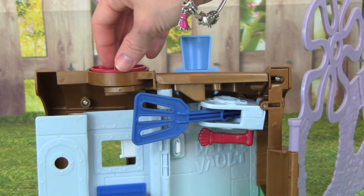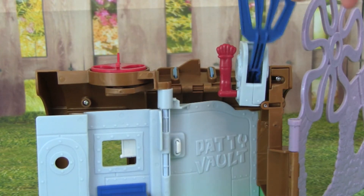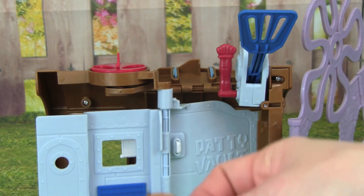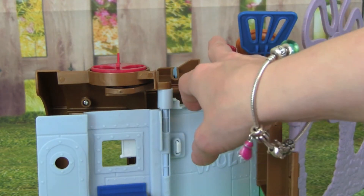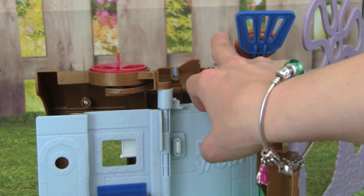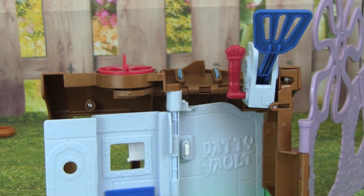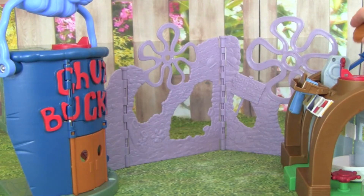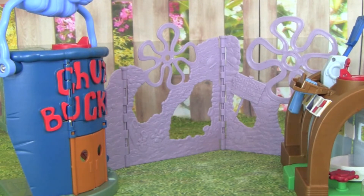Check this out — if we turn this, it opens up the spatula that we can put Krabby Patties in, and we can launch them so they'll hit the Chum Bucket. Whoa, did you see that? That was really cool! Let's take our Krabby Patty and put it over here, and then all we have to do is push this lever back, and we hit the Chum Bucket — awesome!